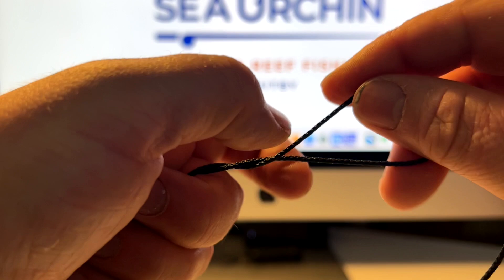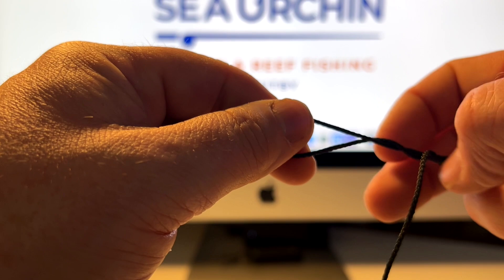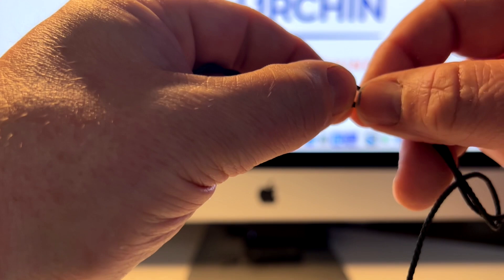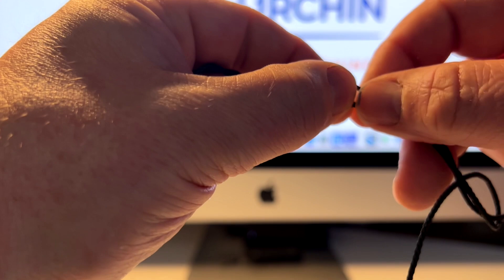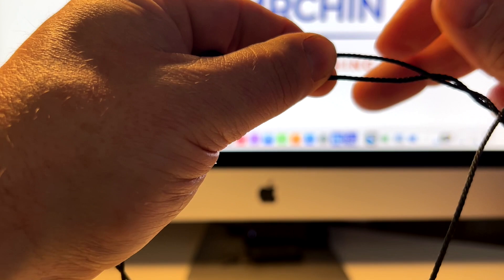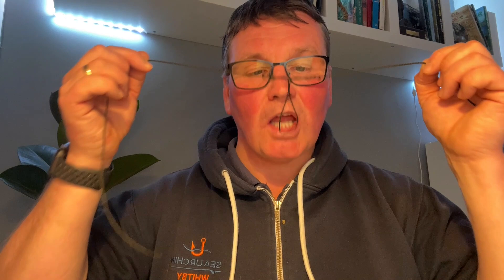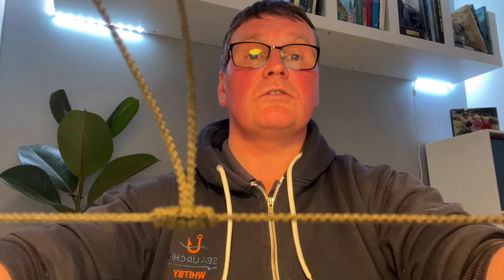Get hold of the tag end line and create your own loop in it. Then twist that loop forwards — I'm going to do it twice here, but for 100-pound mono I would definitely recommend doing it three times. You've got to keep the twists on each side and in the middle you've got the hole you've created. Then pass the loop itself through that hole. Pull the knot together.